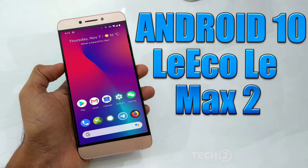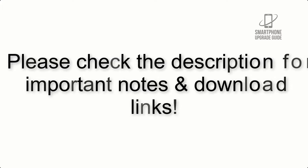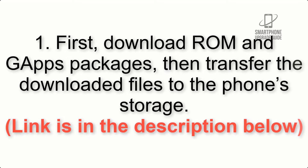Install Android 10 on LeEco Le Max 2 via LineageOS 17.1. Please check the description for important notes and all the download links. First, download the ROM and GApps packages, then transfer the downloaded files to the phone storage. The link is in the description below.